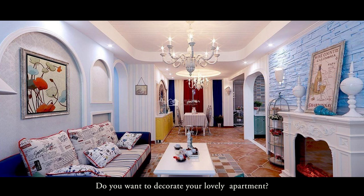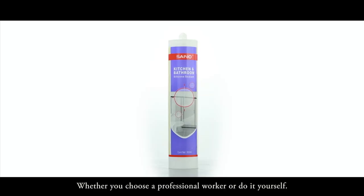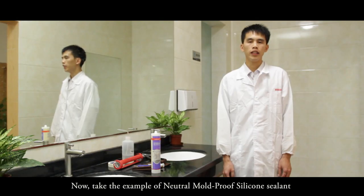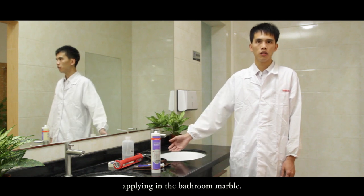Do you want to decorate your lovely apartment and make it your ideal house? Whether you choose a professional worker or do it yourself, you do need to learn how to apply. Now, take the example of neutral mold-proof silicon sealant applying in the bathroom marble.